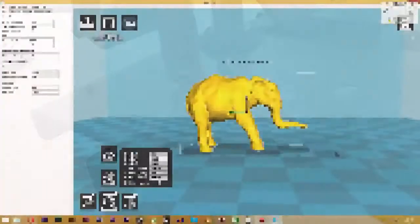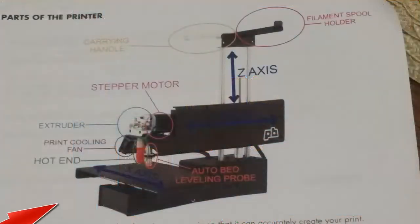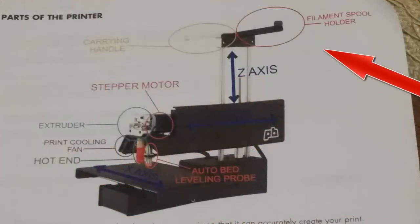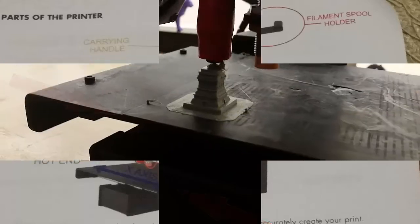I used a program called Kira, a beginner slicing software, where the model is placed on a blue checkered ground which represents the printing bed. After adjusting the size to my liking, and after heating up the hot end so that the spool of plastic placed on the filament spool holder could come through the extruder and onto the printing bed, I began the printing process.